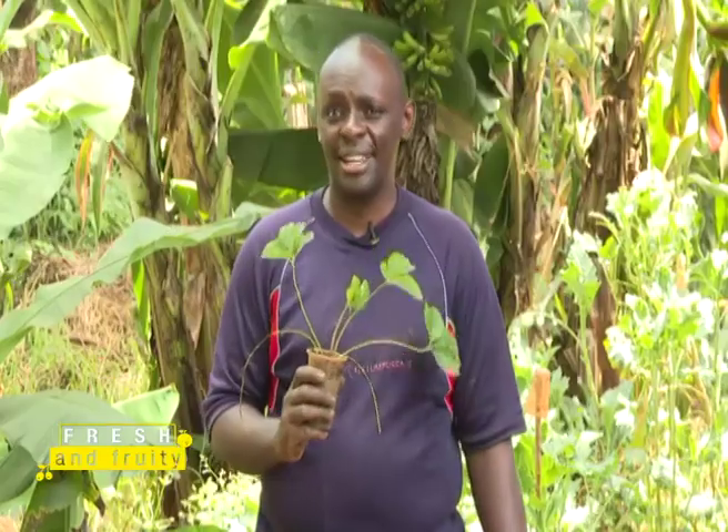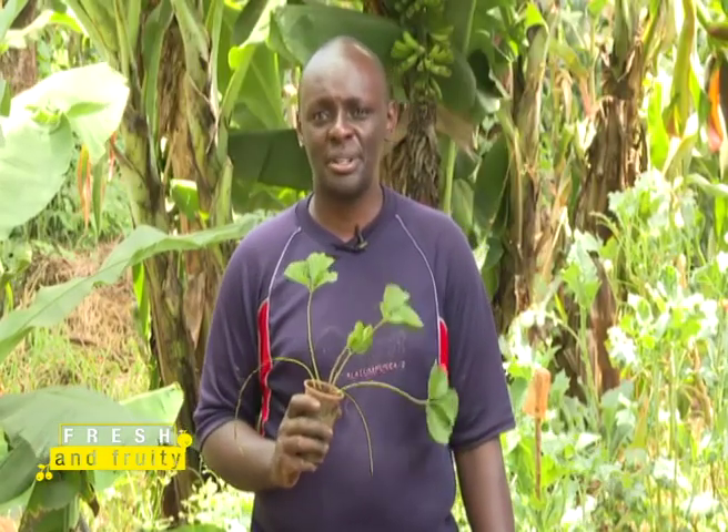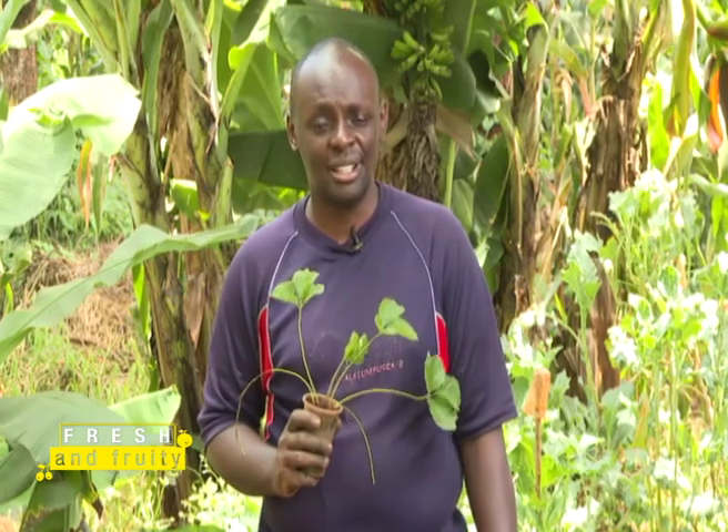My name is William Jarogia Kibe, aka Strawberry. I'm an organic strawberry farmer and an organic strawberry trainer, and today I'm going to teach you how to grow strawberries organically. Let's do this.